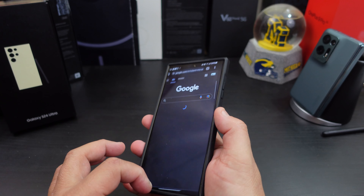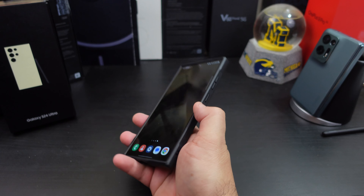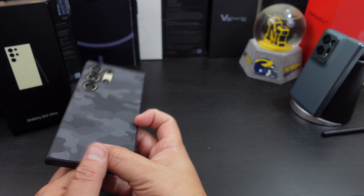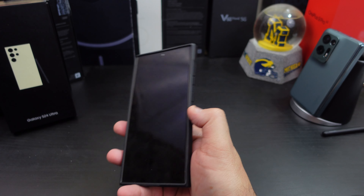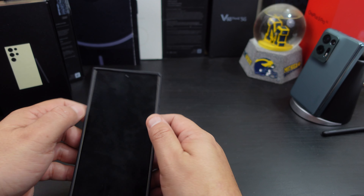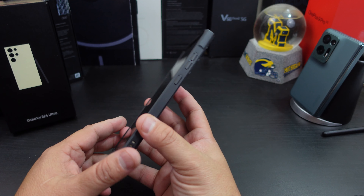It doesn't go over the edge of the display on the sides, but the top and bottom are there for protection. The case is not bulky at all — it's definitely lightweight and doesn't add bulk to your phone. And it still gives you that grip. Overall fit on the top and bottom is not bad, and the sizing fits pretty good.